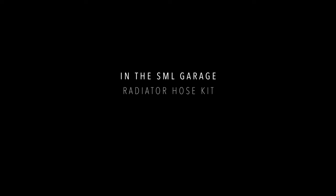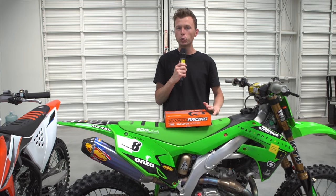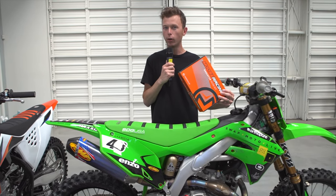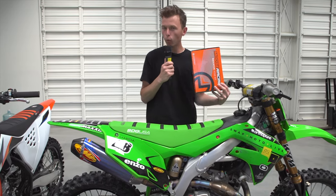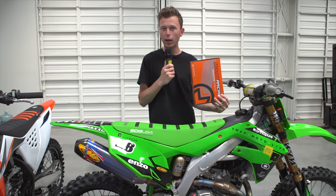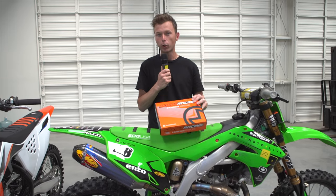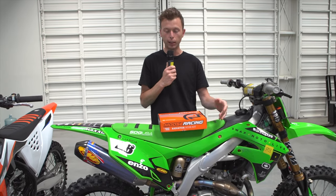Hey everyone, Michael Antonovich with Swap Moto Live here in the SML Garage with another great Moose Racing product. This week we're going to talk about the RaceFit hose kit. Now this doesn't sound like that glamorous of a product, but when you get into the nitty-gritty of it, there are a lot of benefits of an aftermarket hose kit compared to your stock kit.